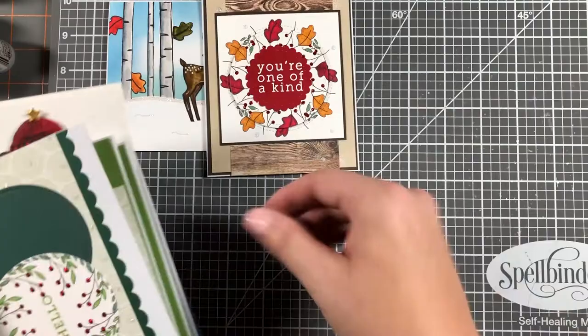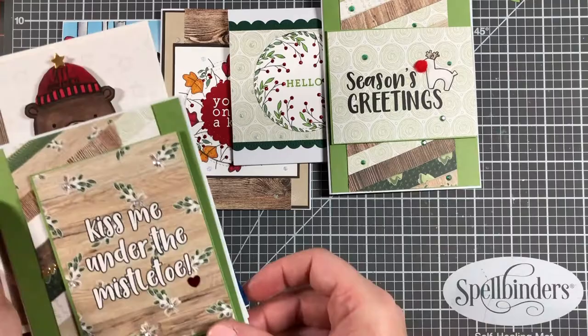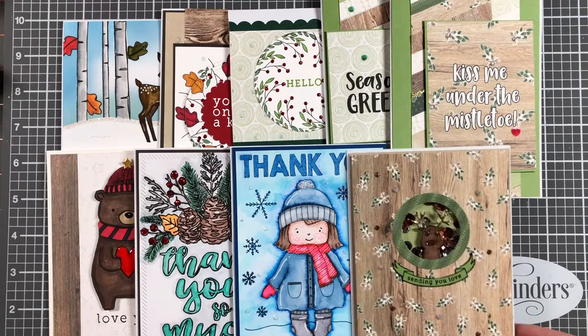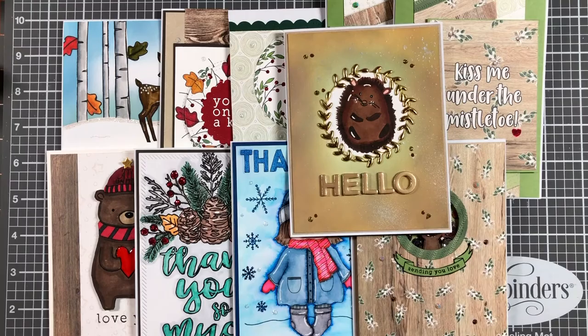Here is a quick look at all 10 of the cards I made. I appreciate you sticking with me — I know this video was a little long. Let me know in the comments which card you liked the most, or if you didn't like any of them, that's fine too. I appreciate you watching and if you haven't already, please hit the subscribe button as it helps support my channel. If you liked this video, give it a thumbs up and I'll see you next time. Bye bye.